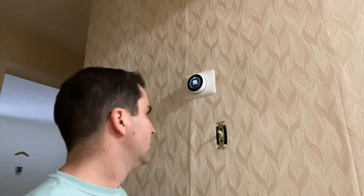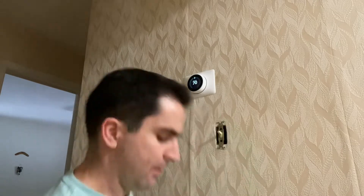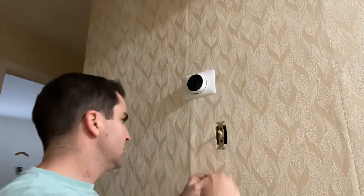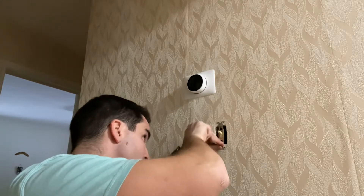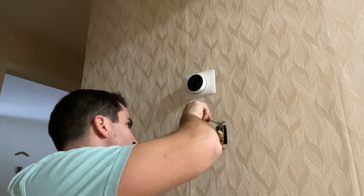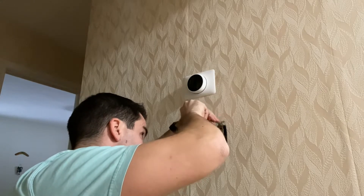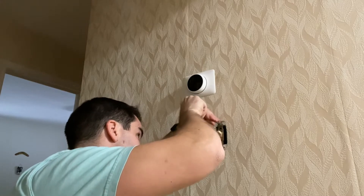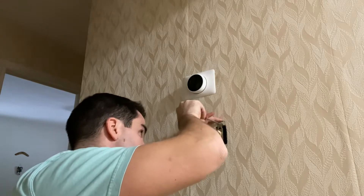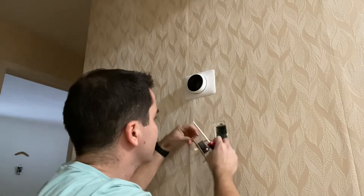I've turned the breaker off now and I'm getting no power in here, no light. So let's take this off. Just as I was anticipating — just two wires.